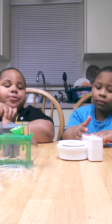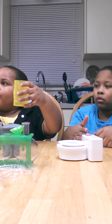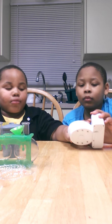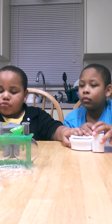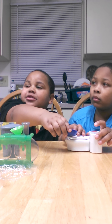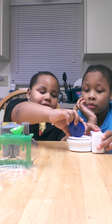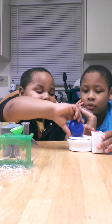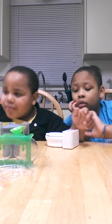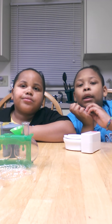Measure one eighth of a cup of water in your biohazard container. Do you have that? Measure out the fake snow polymer. So pour that in. Jerry, don't even touch the button. Let Jerry do the button. Let Joseph do the button, okay? Pour it in. No, don't press it. Don't press it yet.